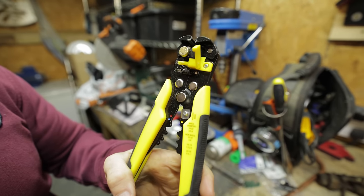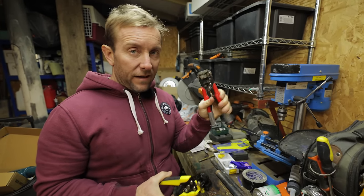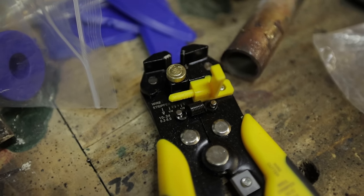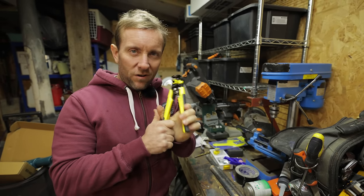I got these wire strippers as well when I was on there. They don't go quite as wide as the set that I've had in my box for ages, though I can go back in my box. These ones though will be handy for like three-core, just like flex at home. I'll put these in Emily's tool bag — she'll like those.